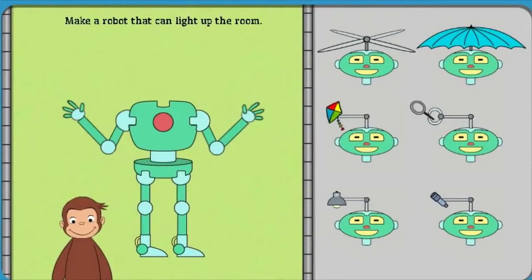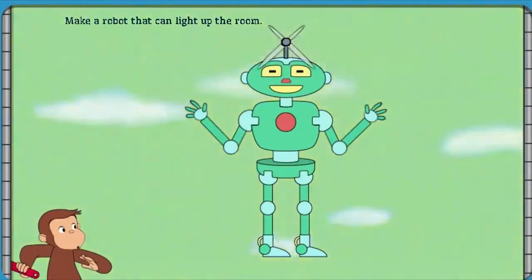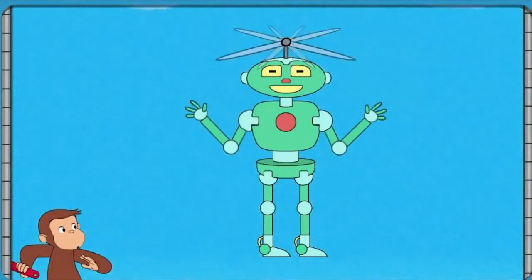Now, help George build a robot that can light up the room. That robot can fly.